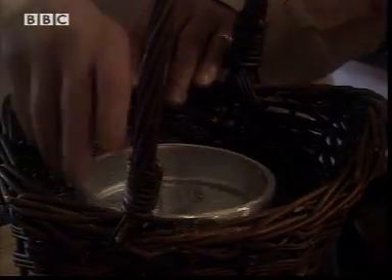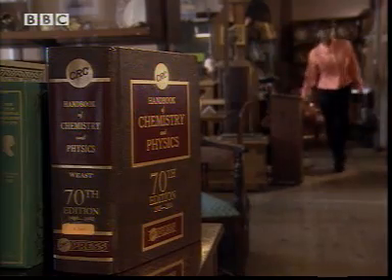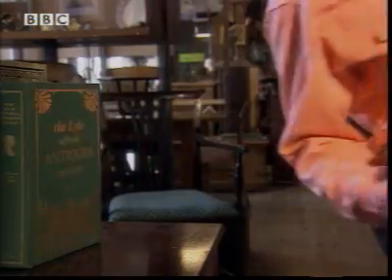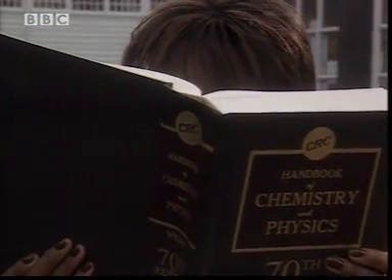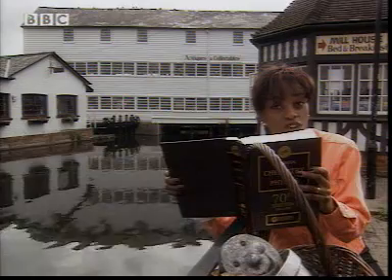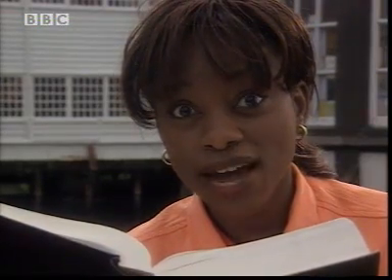Every pure metal melts at a specific temperature called its melting point. Chunky science data books like this tell you the melting point of all the different metals. Looks like a great read. Tin, lead, aluminium, copper, iron - loads of different metals. Could be any of them. But if I can find out the melting point of each of these objects, I'll be there. But where can I go that's hot enough to find out?